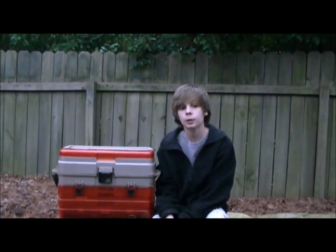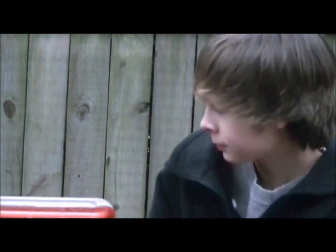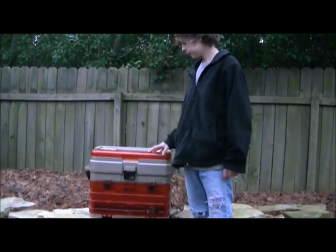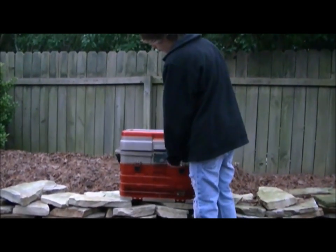Hey guys, this is Erin from Fishing with the Crows and I'm doing a tackle review. This is my tackle box — it's pretty big as you can see. I'm going to start at the top and open it up.